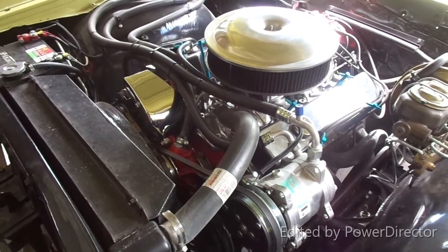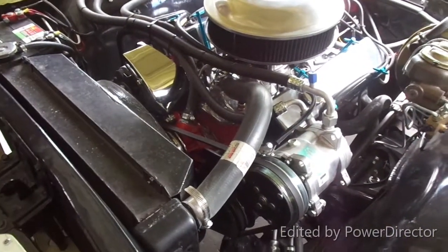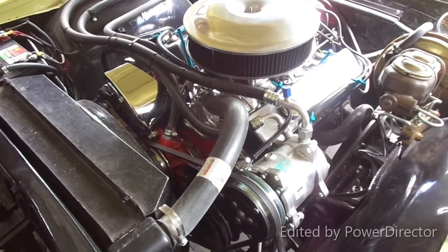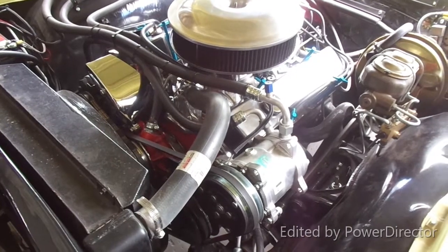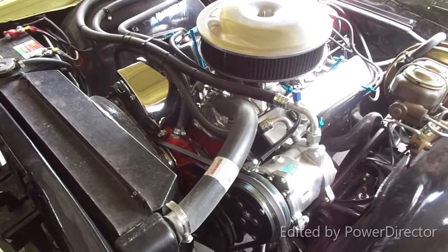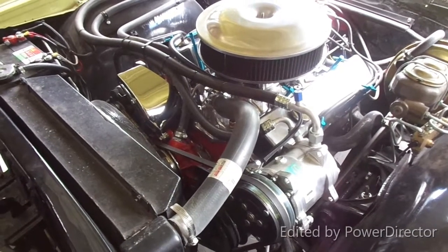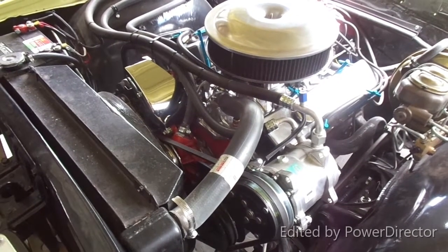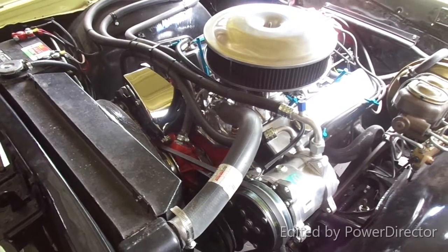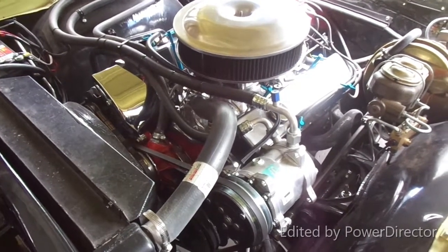After getting it running I tried kicking the air conditioning on. It came on, worked fine, and the EFI compensated by boosting the idle up. I'm not even sure I need that little orange wire — I'm confused as to what its purpose is. It seems to just keep the idle right where I want it.